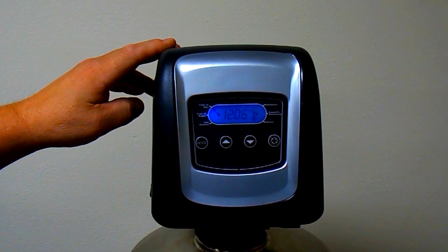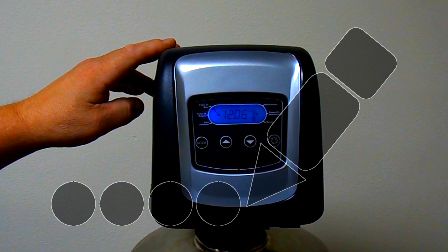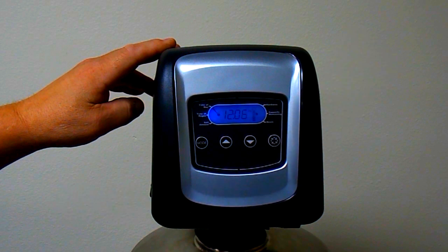Press and hold the regeneration button for one to two seconds to turn off the programming icon. Do not hold the regeneration button for more than one to two seconds, as this will start the system into a regeneration.